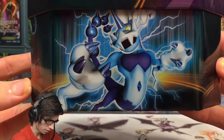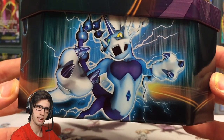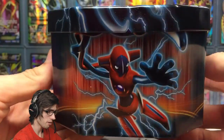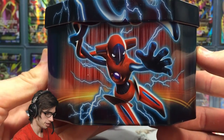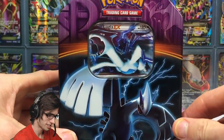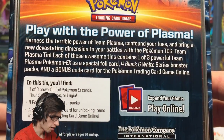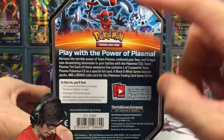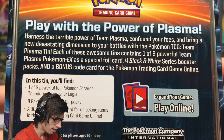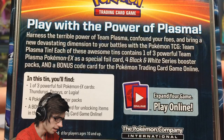This tin is part of a trio. You've got the Thunderous tin — I believe I opened that as maybe my first tin opening from my 46-opening spree, which feels like forever ago. We've also got Deoxys and Lugia, so this actually completes the trio opening on the channel. It says 'play with the power of plasma' and the trio is shown up there as well.